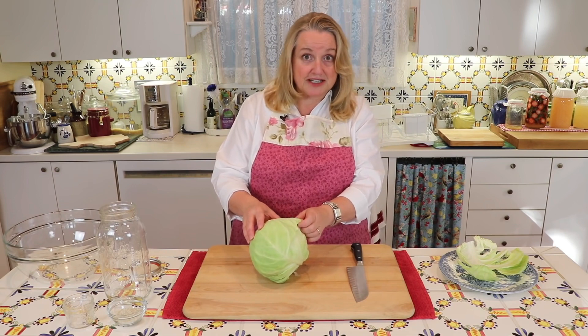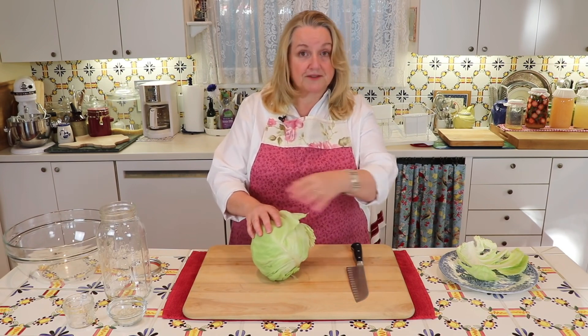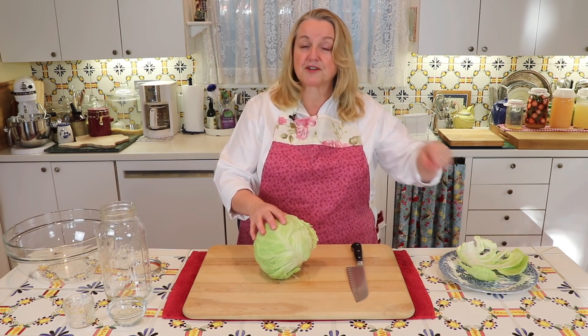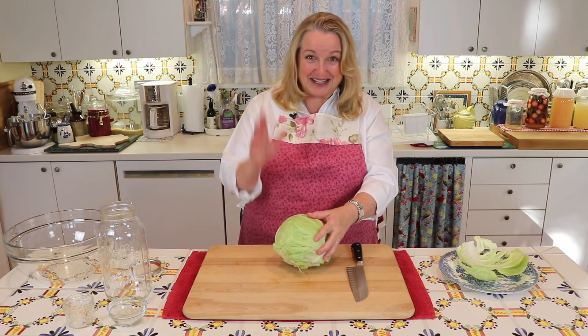And if your cabbage is non-organic, just take off the first two and discard those, and then take off another two and put those aside and save those. And I'll show you how we're going to use those in a little bit.